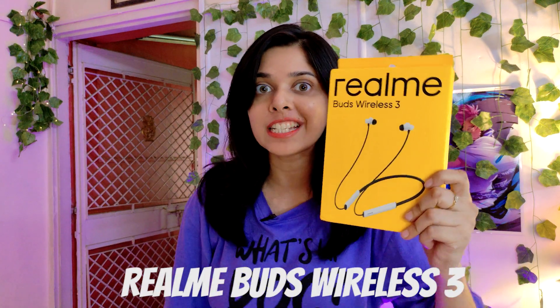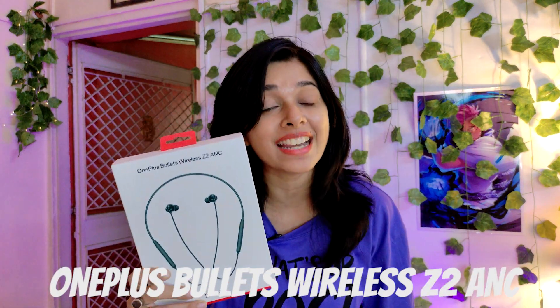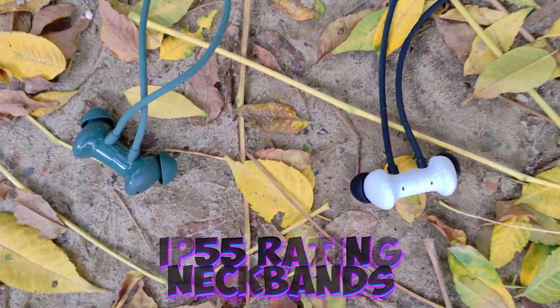Hello friends! I have used the Realme Buds Wireless 3 and OnePlus Bullets Wireless Z2 ANC side by side with two half stages, and my practical experience is going to be very useful. BBD sale is coming and you need a neckband.